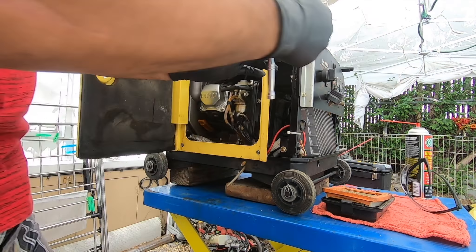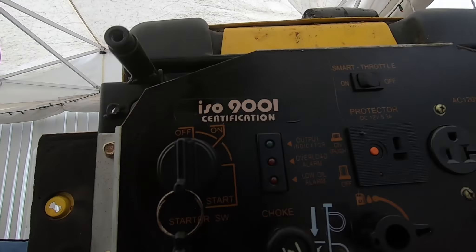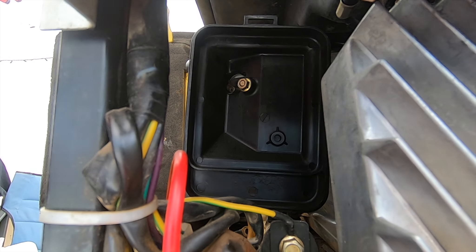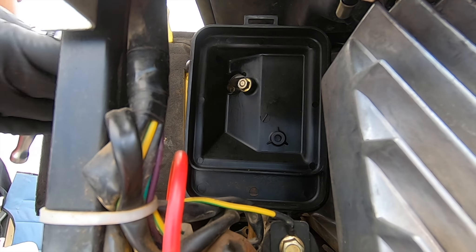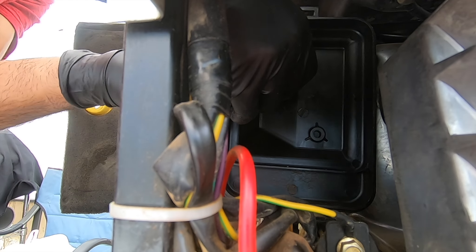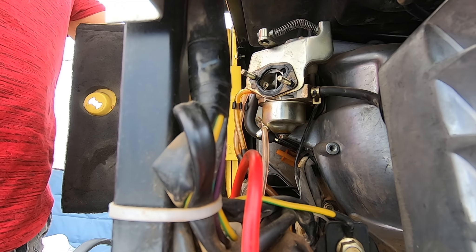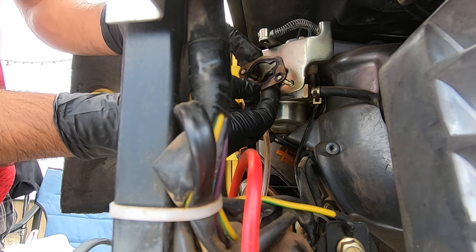Next you're gonna grab a 10 millimeter wrench because you're gonna need to remove the intake bolts. There's one on the outside and one on the inside. After you pull both of those 10 millimeter nuts the rest of the box should come out, and then you have this gasket right here.